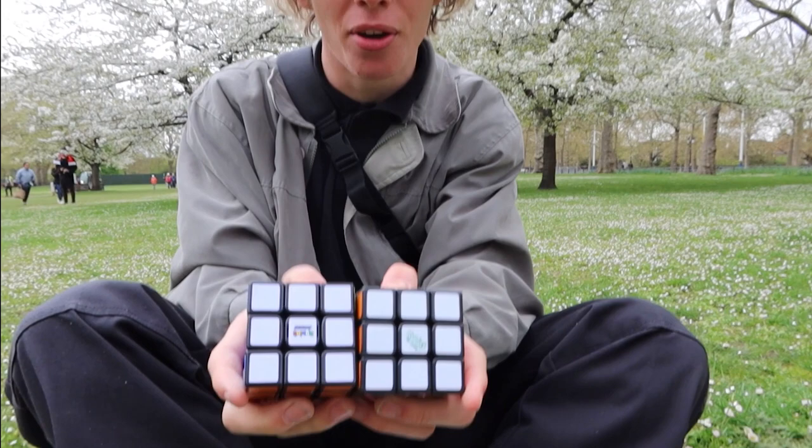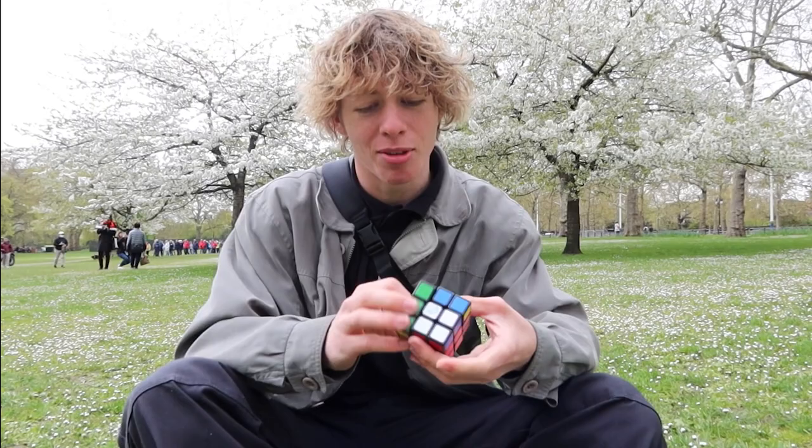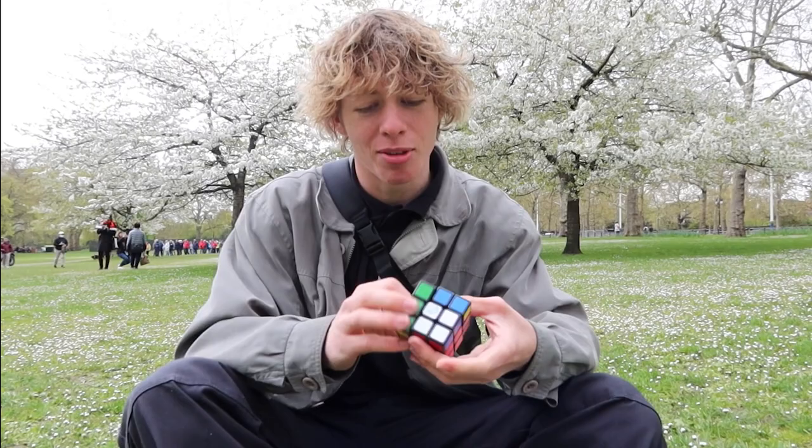Apart from the logo, they look very, very similar. In fact, this one looks a bit more shiny — the contrast looks even better. So yeah, this is 100% recycled plastic. And it sounds great — it sounds the same as the regular 3x3.